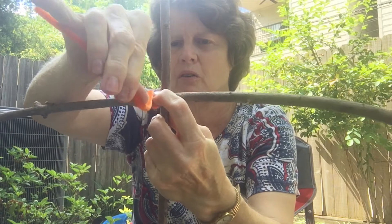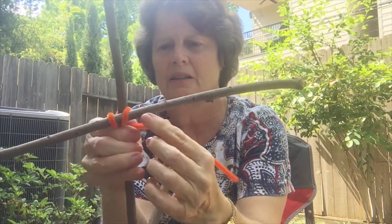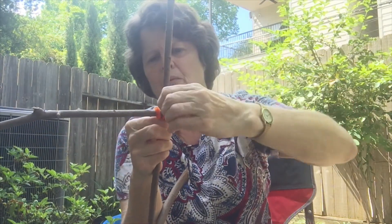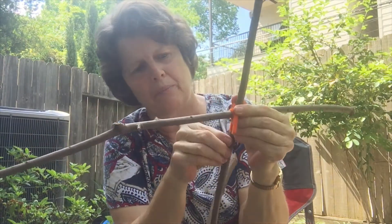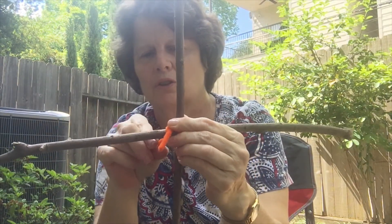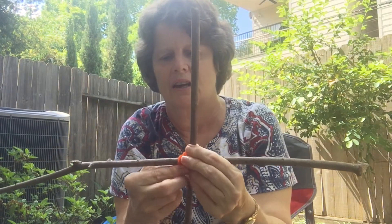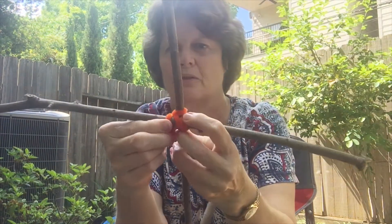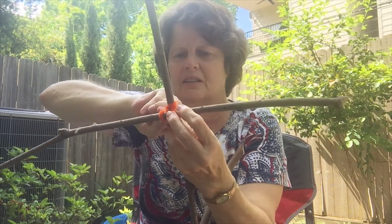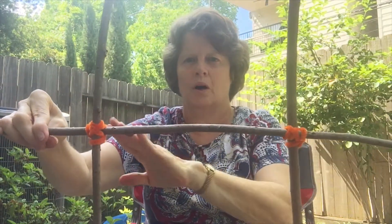I'm going to go over each stick — over this stick, over the stick in front of me, this stick, and over this stick. So I went one time around each stick and I'm back where I started. I've got that little tab right there — I'm going to twist my end and that little tab together to tie it off, and we'll add another stick. There's really no perfect way to do it, just whatever works for you.